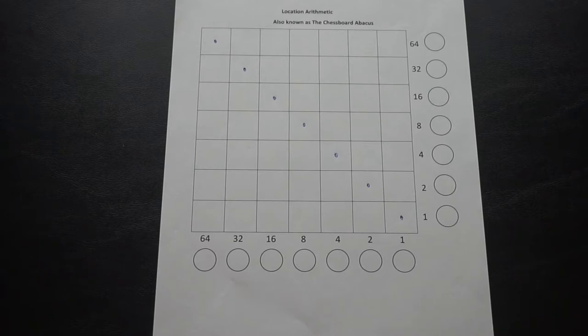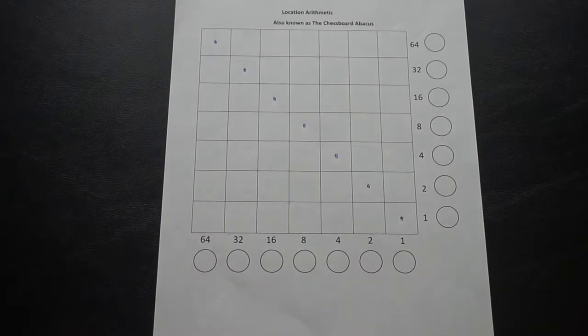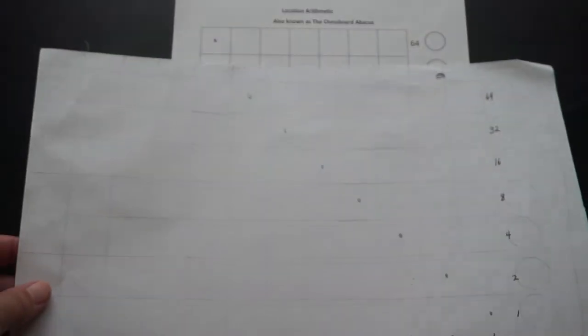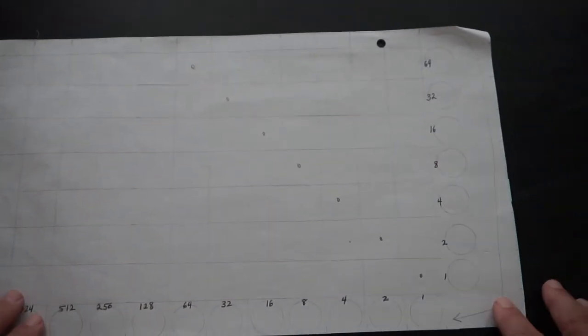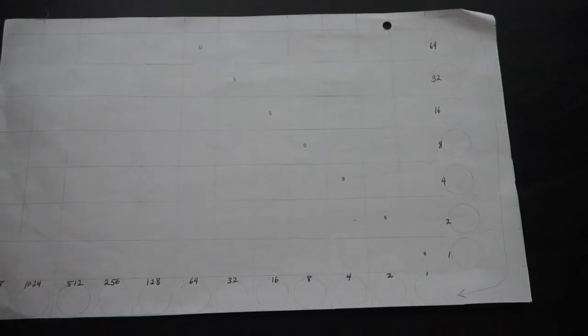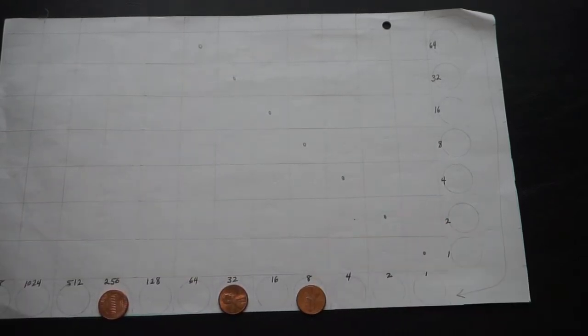Multiplying by 100 will give us one decimal place — it will bring us into the tenths place. I need to represent the number 300, but this board is not big enough, so I'm going to bring in my bigger board. My first step is to create the number 300, which is 3 times 100. That is 256 plus 32 plus 8 plus 4, which adds up to 300.